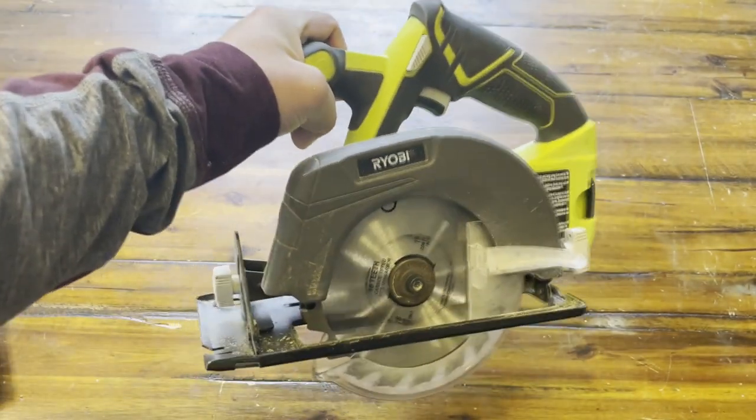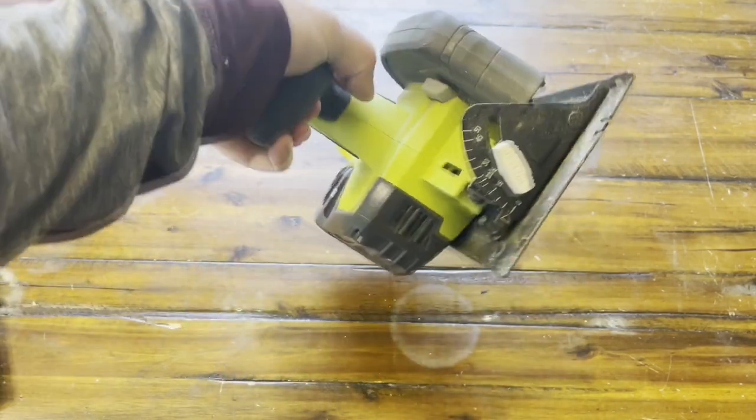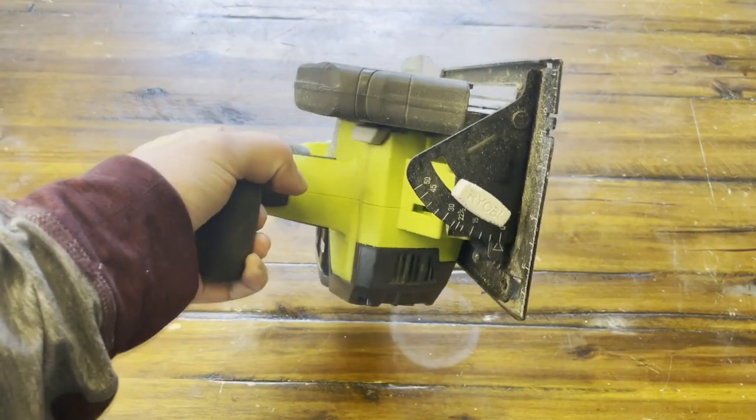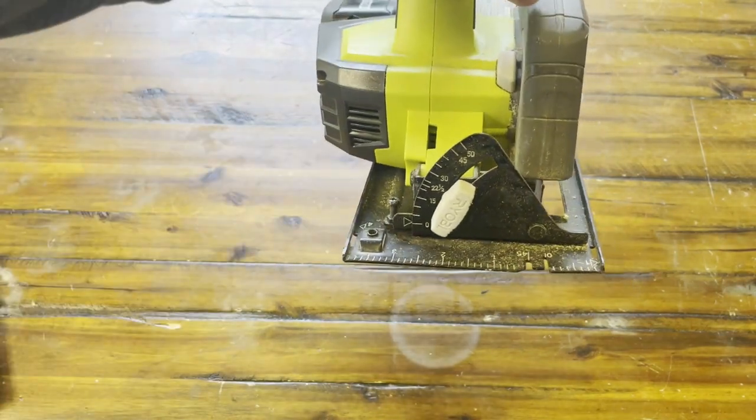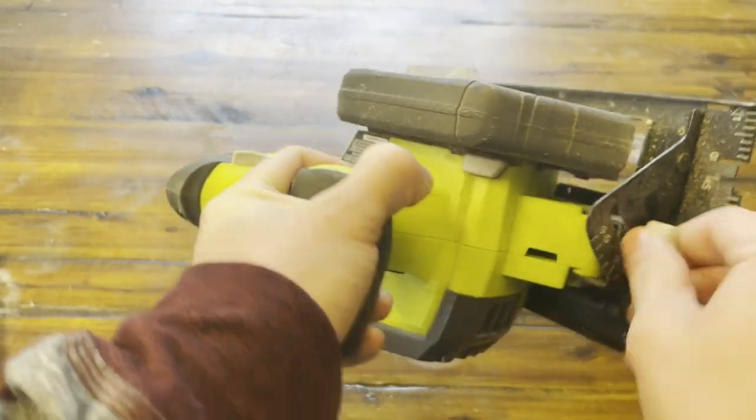This is a 4,700 RPM circular saw and obviously it is cordless, which is a really big benefit of this product. As you guys can see, you can set this up to cut at angles, which is really helpful, and it is really easy to adjust as well.